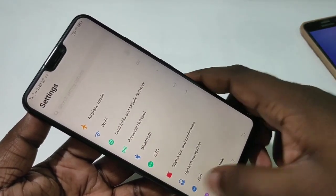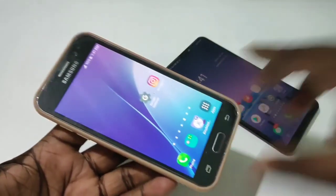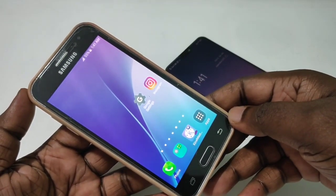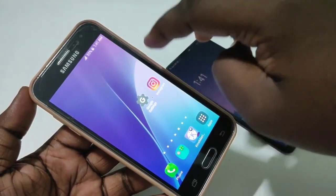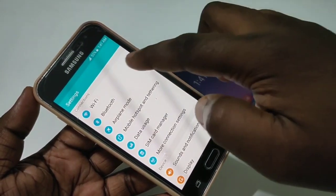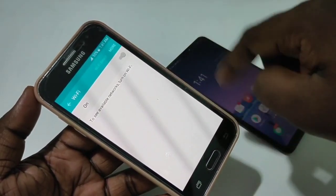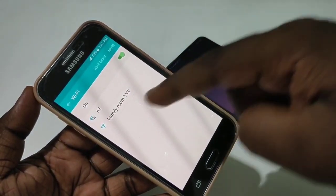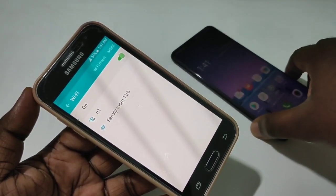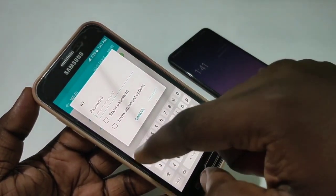Take another phone. On that phone, go to Settings, then tap on Wi-Fi and turn it on. You can see the hotspot N1 that you created — tap on it.